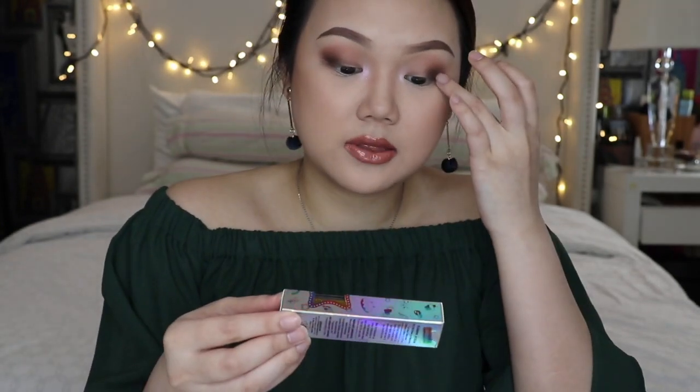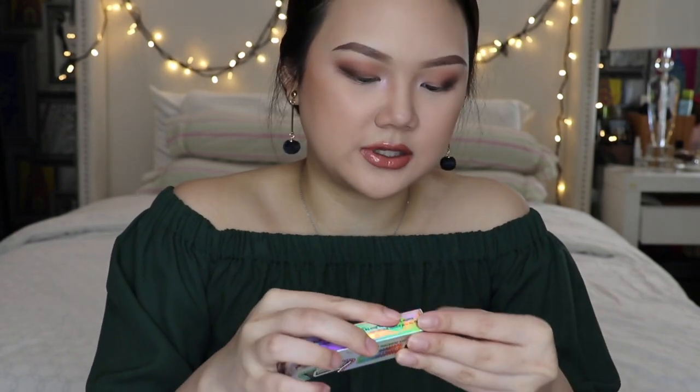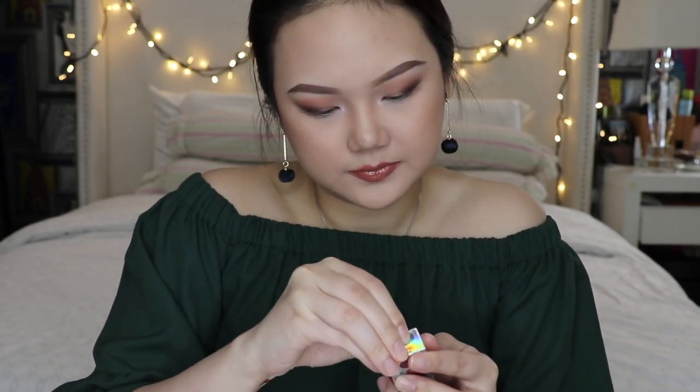They also sent me this holographic lip cream. It's a little bit more on the gold side — the color is called Dream on Rapunzel. This gives me cosmic vibes and it's very gold. You can put this in the middle of your lips.